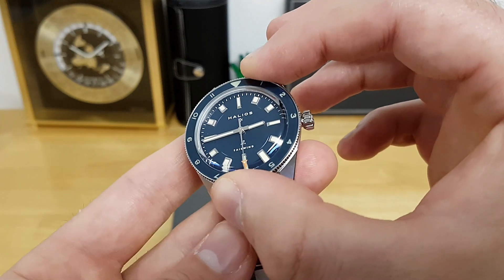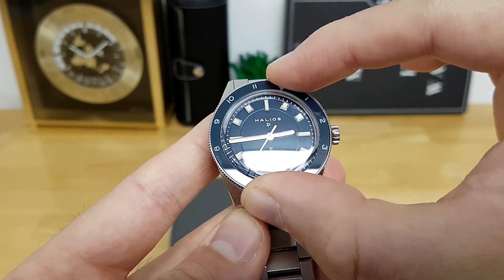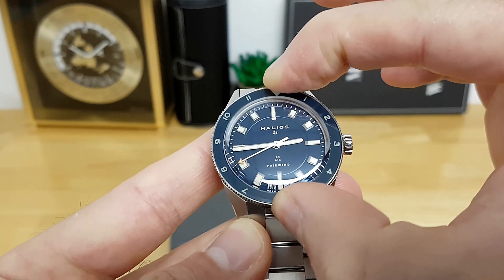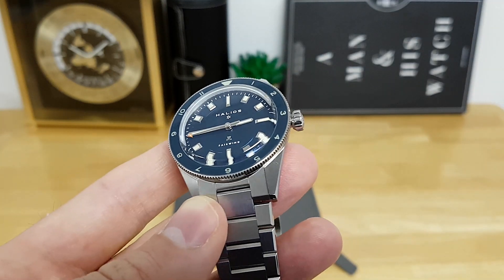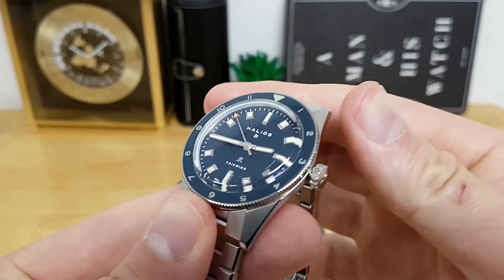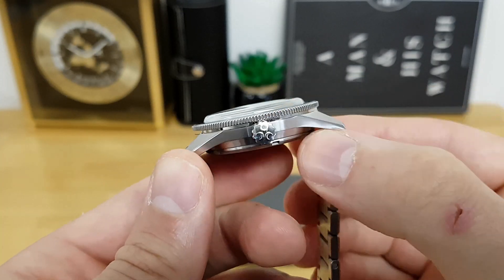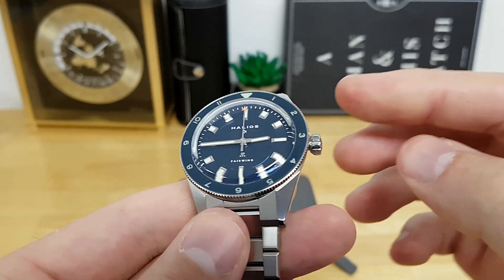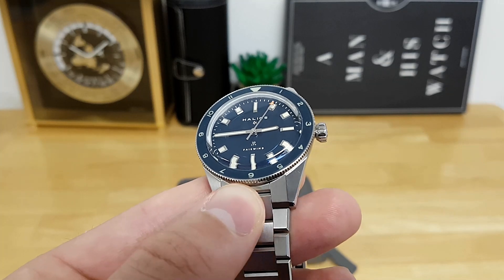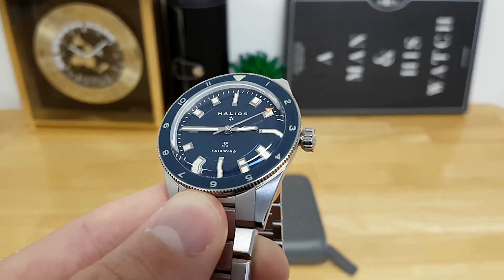Similar to the Black Bay 58, it's a 60-click bezel, but it is bi-directional. The individual detents are extremely crisp and very tactile, and the alignment is extremely good. Where this bezel actually outperforms Tudor is just how the mid-case is shaped — it's really easy to grab the coin-edge side of the bezel. There's also a sapphire cap on top of the bezel, so unlike an aluminum insert, it won't scratch as easily. And the lume on the bezel is a little bit better as well.